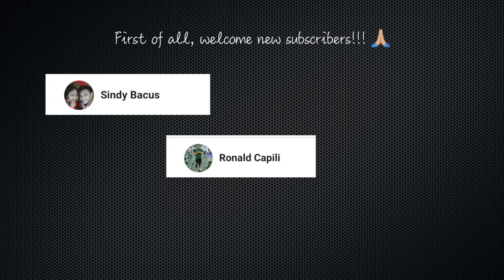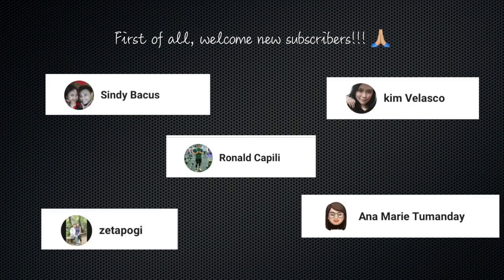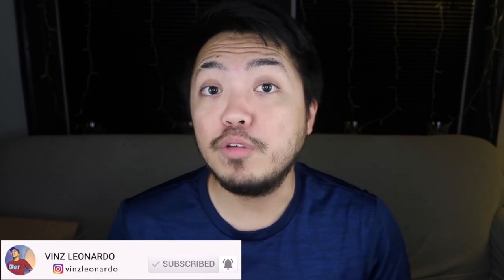Hey guys, what's up? Welcome back to my channel. So if you're new here, my name is Vince. I'm a YouTuber here in the US. I make videos about product reviews and unboxing, and I also make videos about my life here in the US. So if you happen to be a fellow Filipino and if you speak Tagalog, please check out my vlogs — it's here in my channel as well.